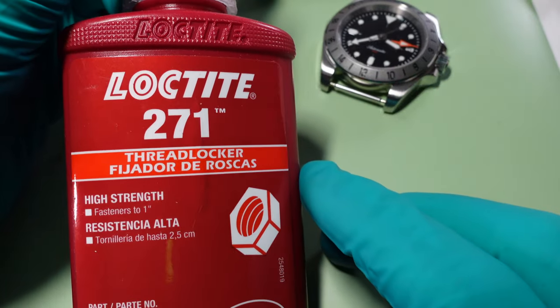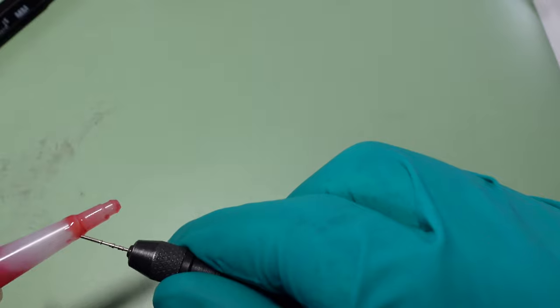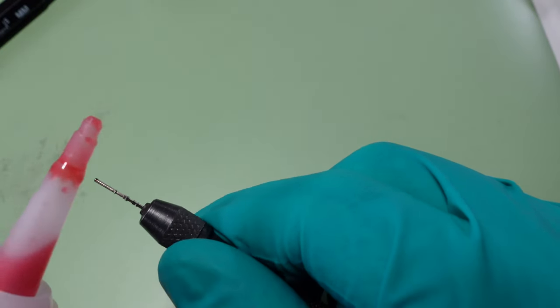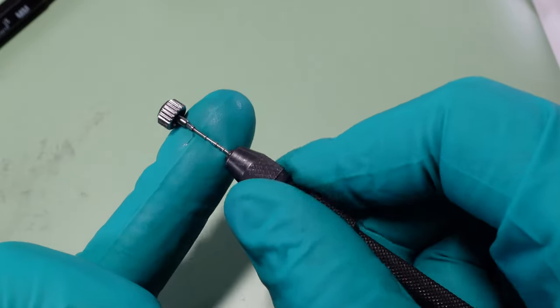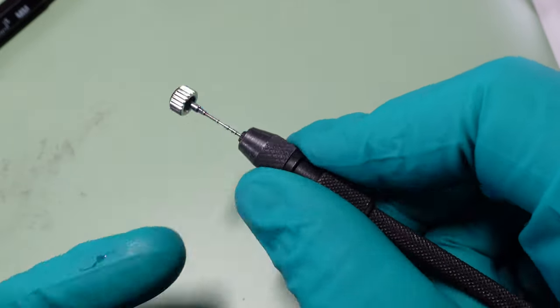With everything tested and happy with the length of the cut stem, a little bit of Loctite just on the end — that will hold the crown and stem together. Winding the crown down onto the stem for the final time, removing any residue with the gloves. I can just chuck the glove straight in the bin. Allowing a little bit of time for the Loctite to set before the final install.